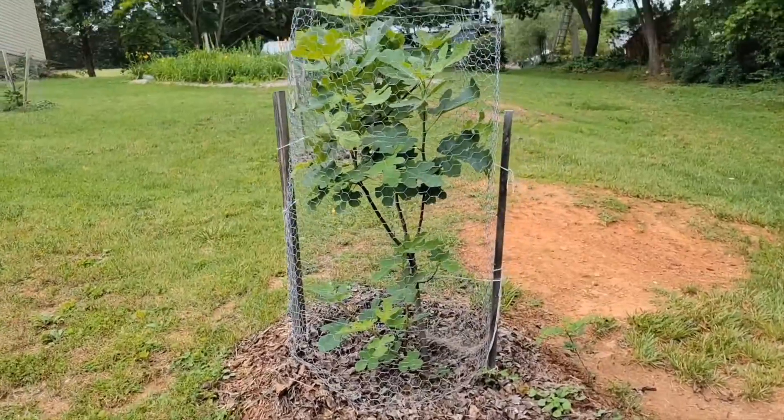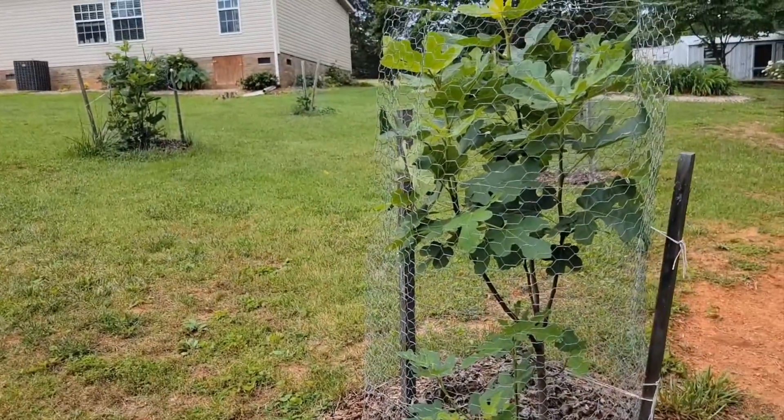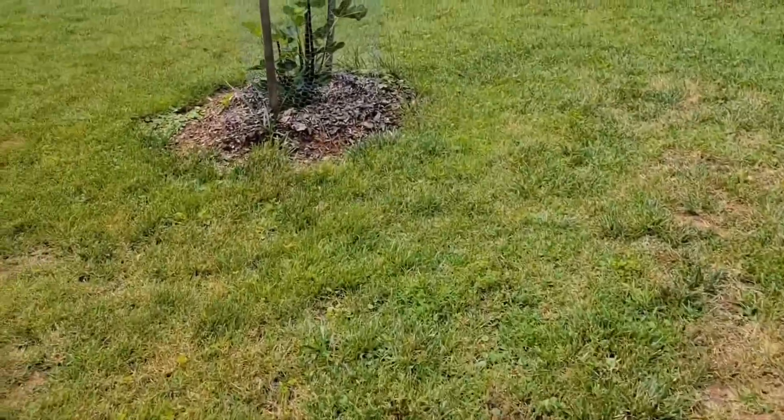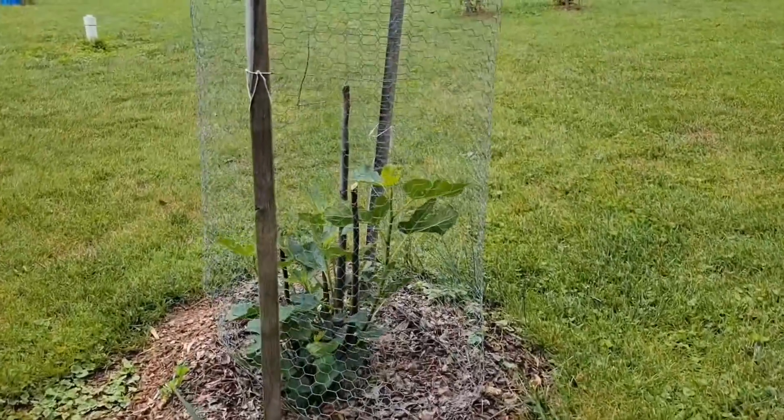I just wanted to show you how well the fig trees are doing. They were planted a year before the paw paws, and they had some green fruit the very first year, but it didn't get ripe.